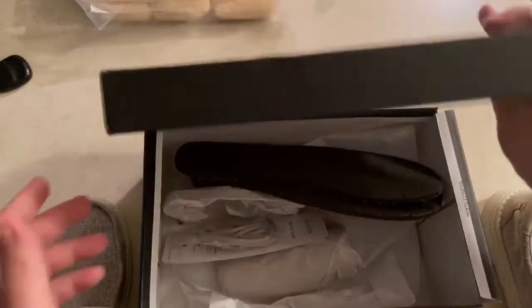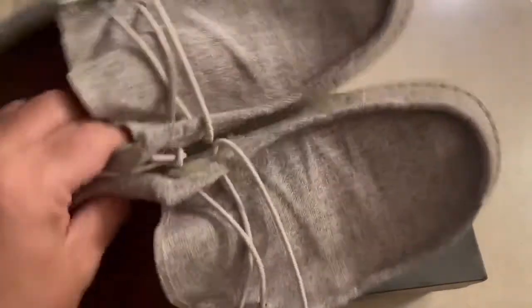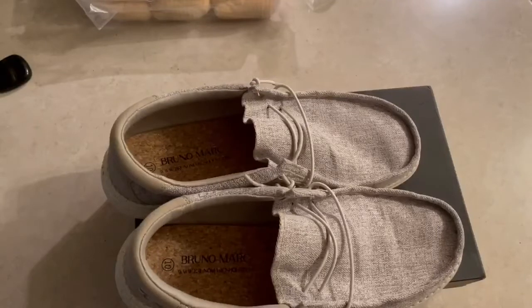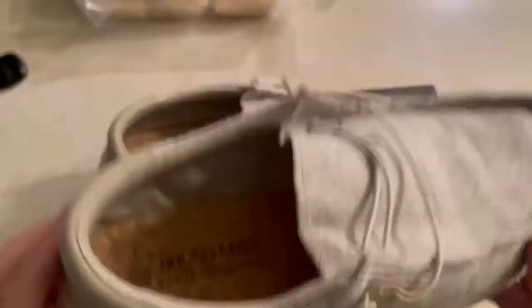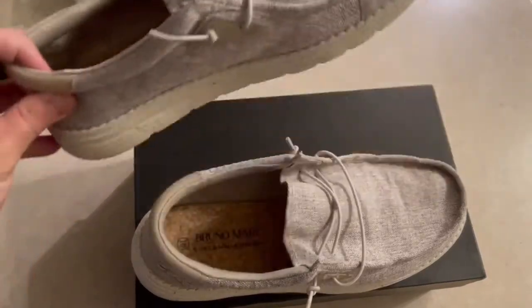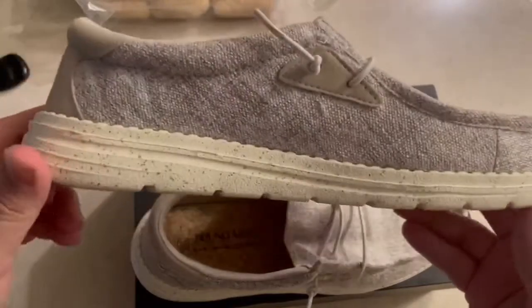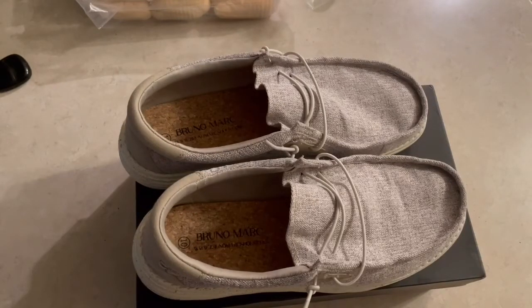Like I said, these are a whole lot cheaper than the Hey Dudes. I think the Hey Dudes are about 60 bucks, and you can pick these up for about 30 to 32 dollars on Amazon — there's an Amazon link to Bruno Marc shoes in the description. Highly recommend them, they're awesome. If you like loafer style shoes or you're looking for a Hey Dude alternative, these are awesome. I appreciate it, hope everybody's having a good day — we'll talk to you later.